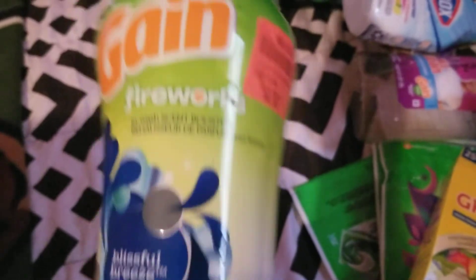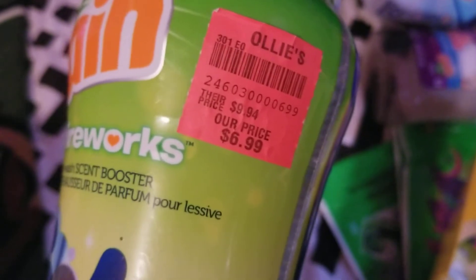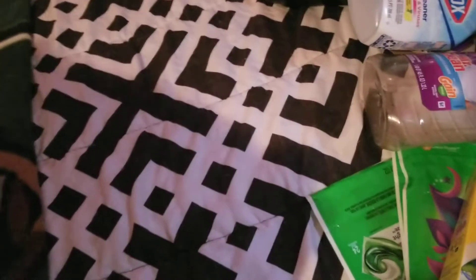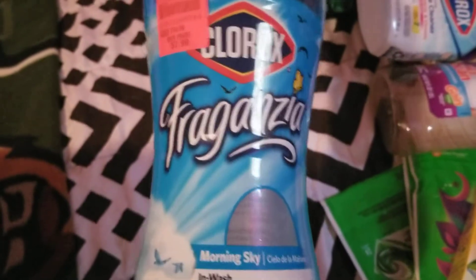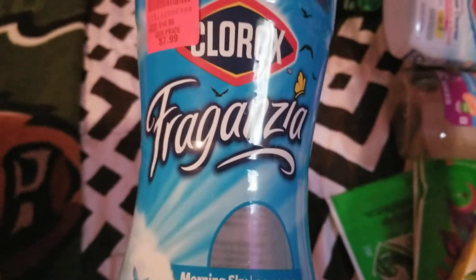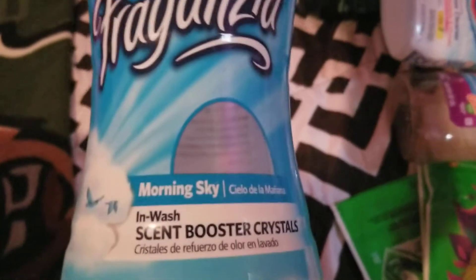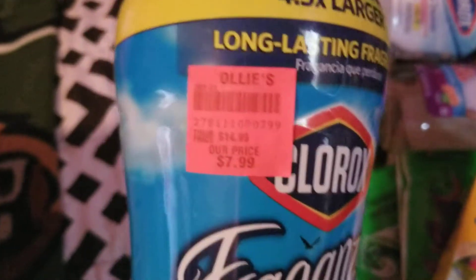The next thing I used up was this Gain Fireworks in Blissful Breeze — it smelled amazing. Got this from Ollie's for $6.99. Would repurchase because it's a big container and I love these Fireworks. I also finished up this Clorox Fragrancia — in Morning Sky — the in-wash scent boosters. They smelled really good and I got them from Ollie's for $7.99. Would repurchase.